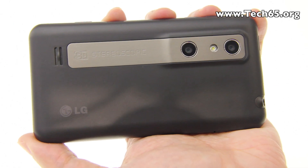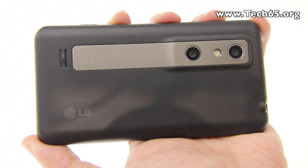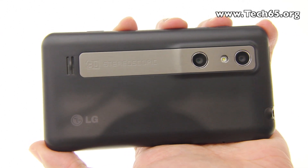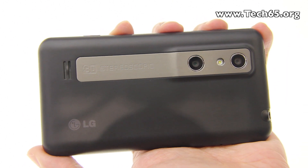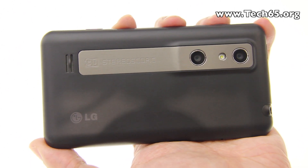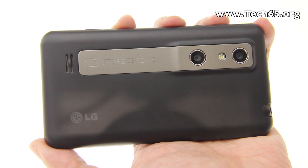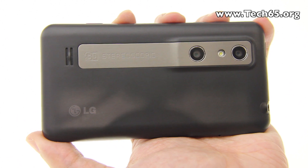One thing about this LG 3D camera is that if you ever drop your phone and the cameras misalign, most 3D cameras will not be able to realign themselves, so you'll get blurry images when you take a 3D video or 3D photo.